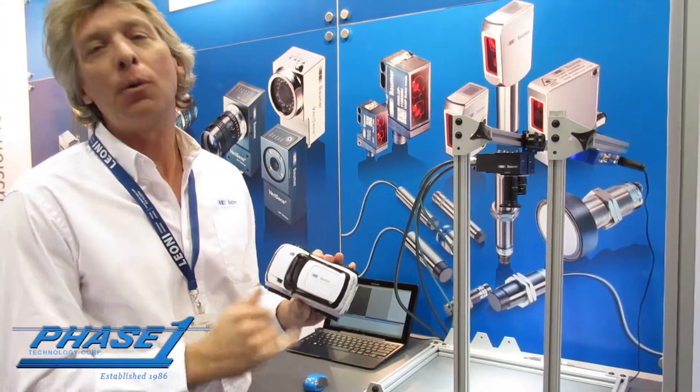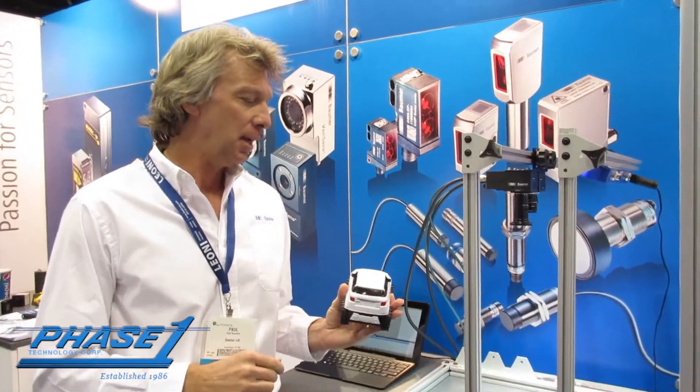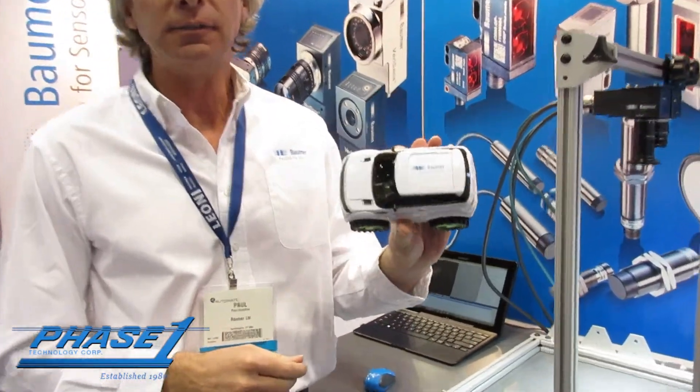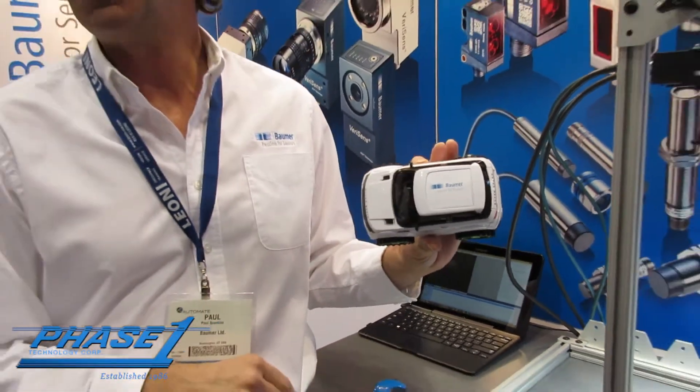Here we are at the Automate Show, and what we're going to demonstrate is our pattern matching on the VeriSense. We have a little bump-and-go car here, and what we want to do is lock onto the roof of the car and match that pattern.